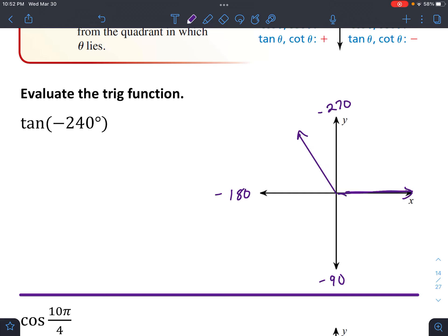The reference angle has to do with how far you have to go from that angle to the x-axis, and it's going to be positive — just think about the physical distance. So this right here is negative 240 degrees, and between negative 180 and negative 240 is a distance of 60 degrees. So theta prime equals 60 degrees. Let's draw a quick little triangle to help visualize this.